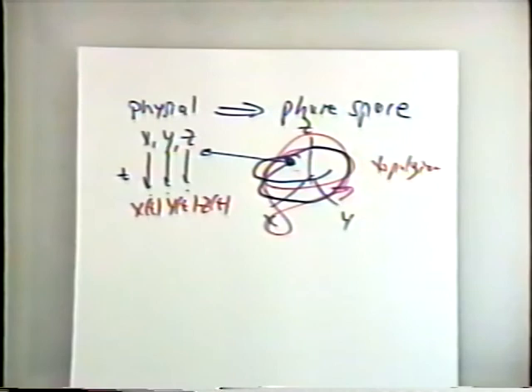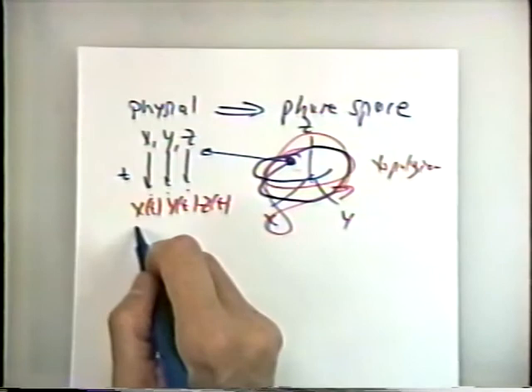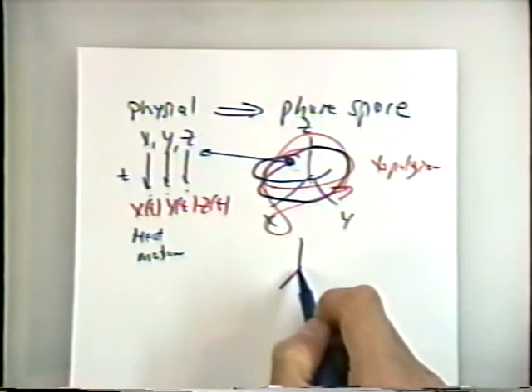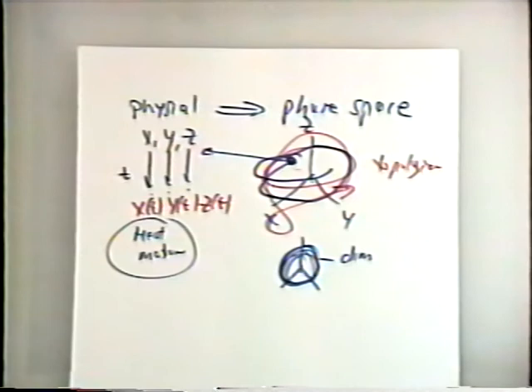This is a very hard concept because we're so used to thinking about what we're going to study — the heat, the temperature, the motion. Now we've replaced that in a very deep abstract sense and we're going to ask things about the dimensionality of this, which doesn't seem directly related to the physical things. We've really transformed the problem such that we're going to stick with the phase space to do the analysis, not the original time series of measurements.